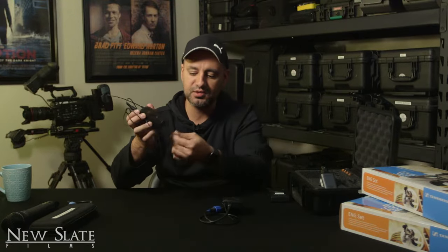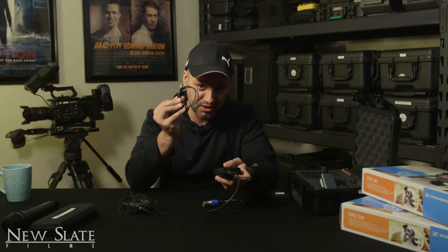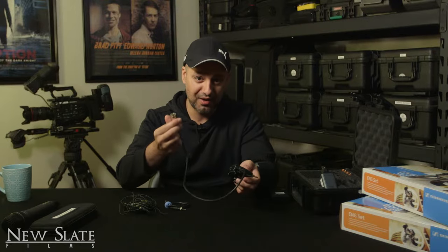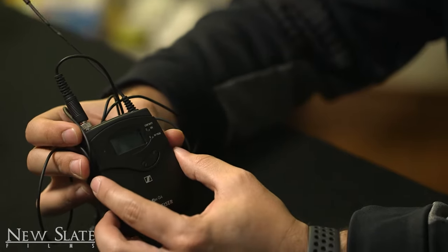You have your transmitter — this is the one where the mic pack is connected to — and then you have your receiver, which is gonna go right into your camera with the provided XLR or with the mini eighth inch. Depending on your camera, DSLRs will take this cable. But if you want the XLR connection, use this.